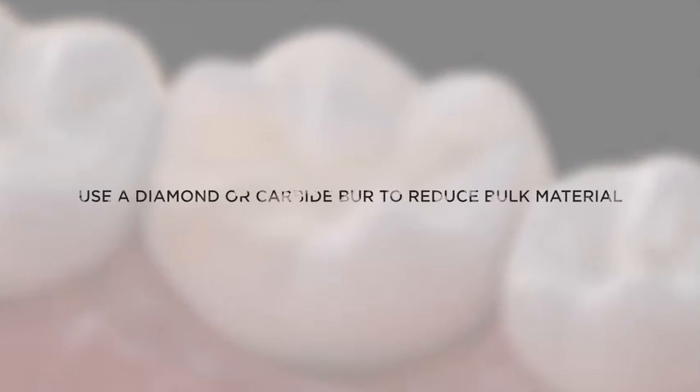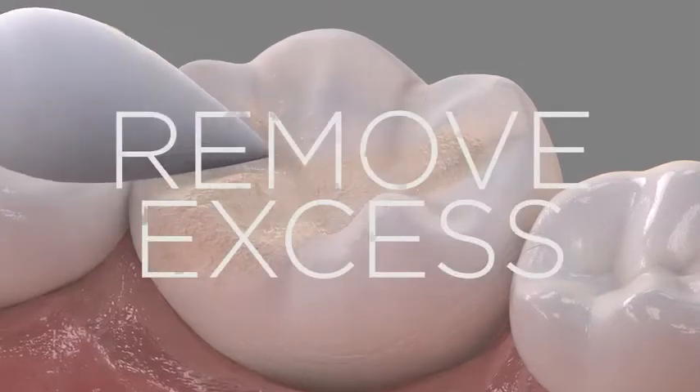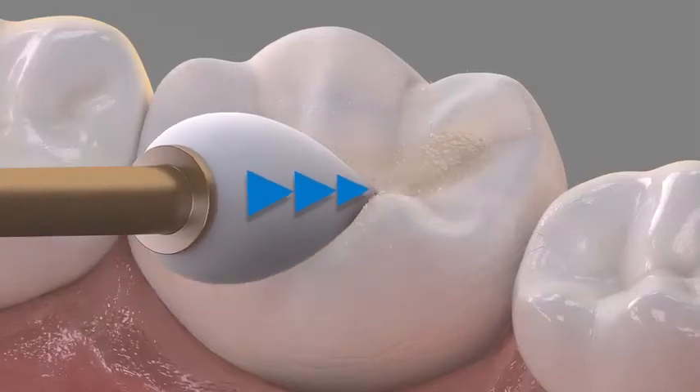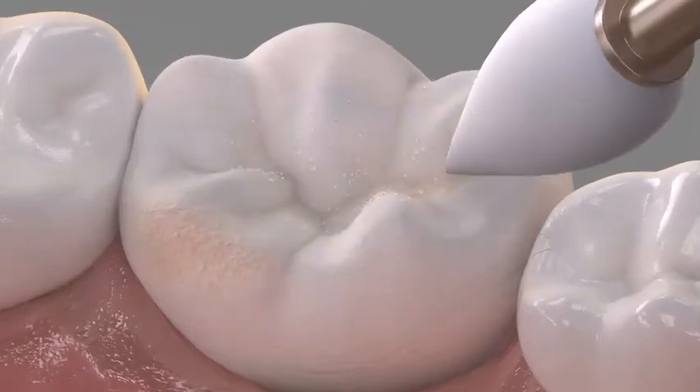If needed, start with using a diamond or carbide bur to reduce bulk material, then move on with the enhanced finishing system for aggressive composite excess removal. As more pressure is applied, abrasive particles disengage from the aluminum oxide finishing system to remove composite material.